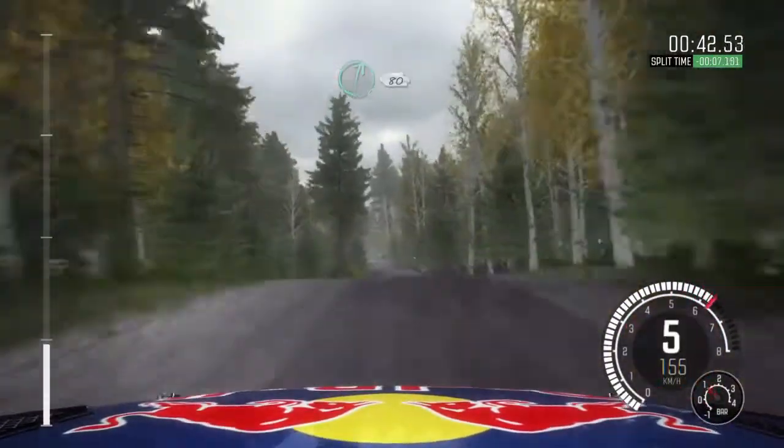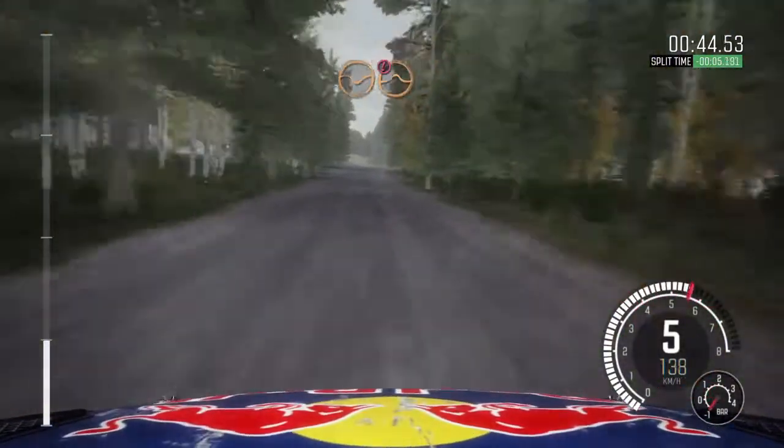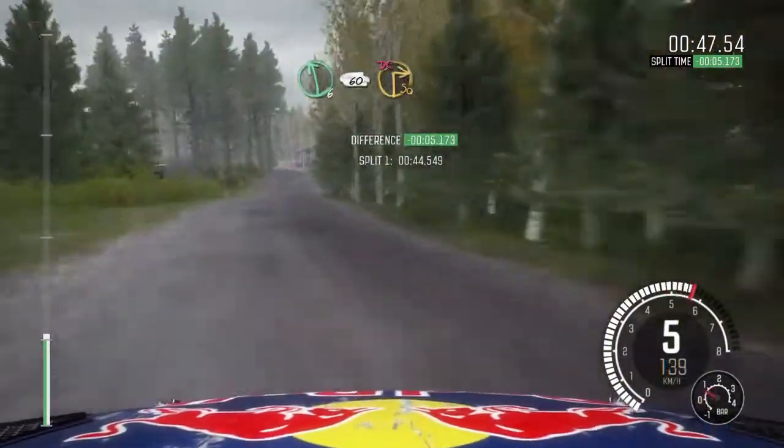And left 6, 100, through depth, caution, crest jump maybe, left 6, 60 turn square right, don't cut.